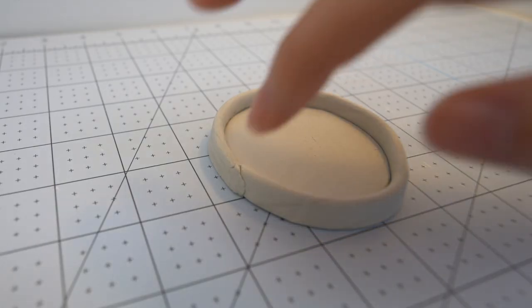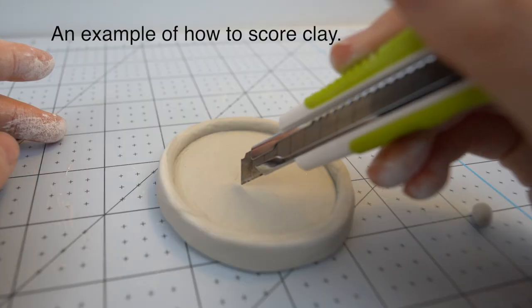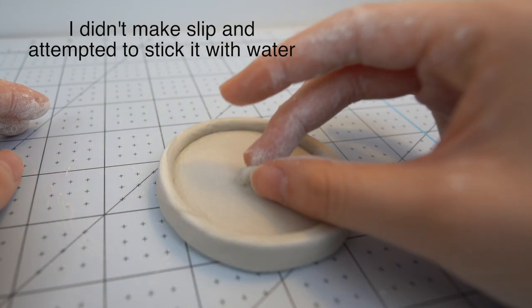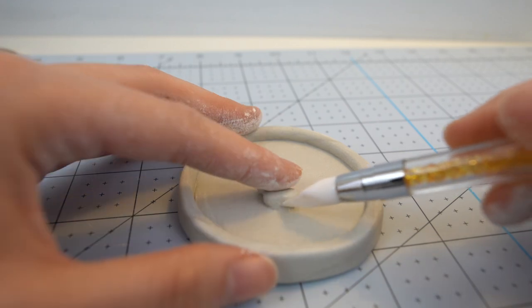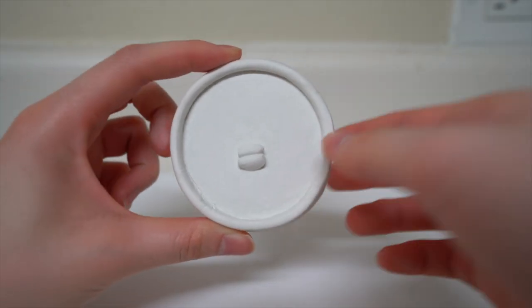To attach these two pieces together, you actually want to score the clay, which is basically scratching the clay and then putting a little bit of slub, which is a mixture of clay and water. And that will just help you blend the two pieces together better.